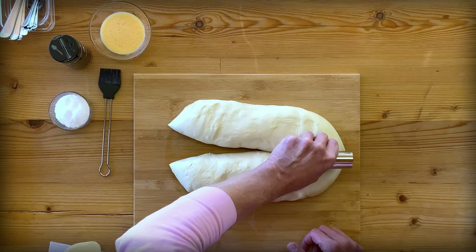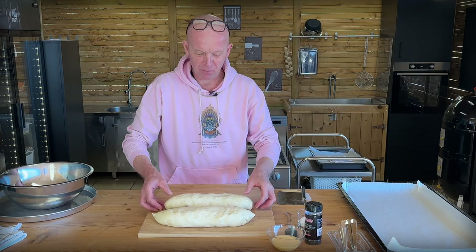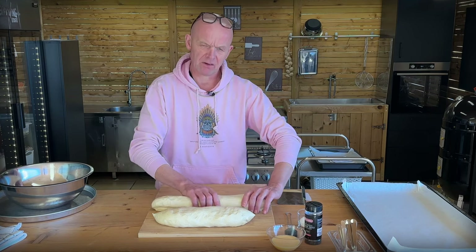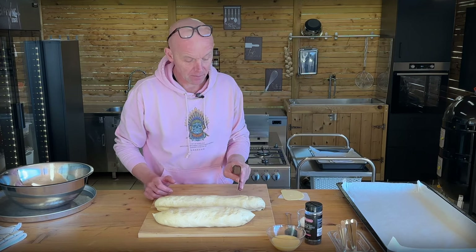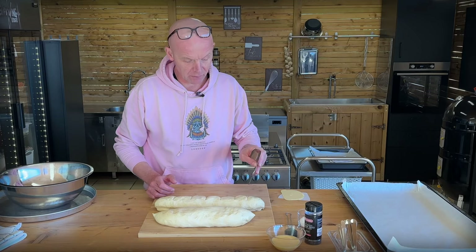So how many will we get? Shall we go for six on each? That's probably too big — that would be like small breads. You want burgers. So I'm thinking seven or eight pieces on each, so we get 14, because they will grow again. Two, three, four, five, six, seven — that will give us seven buns on each side.